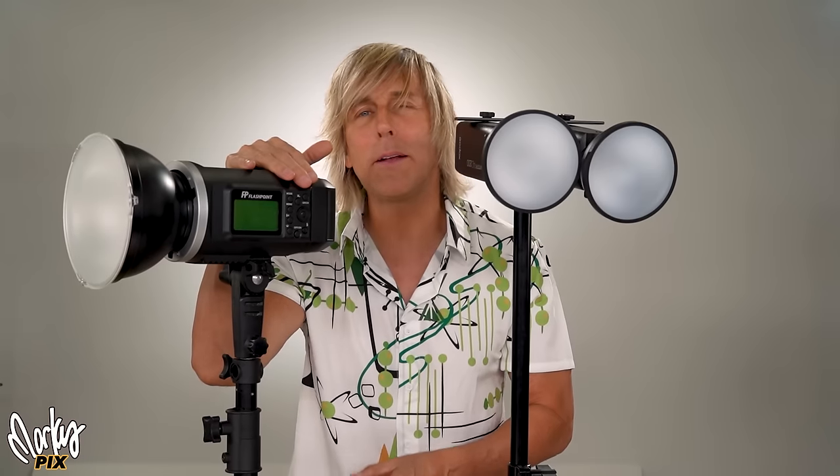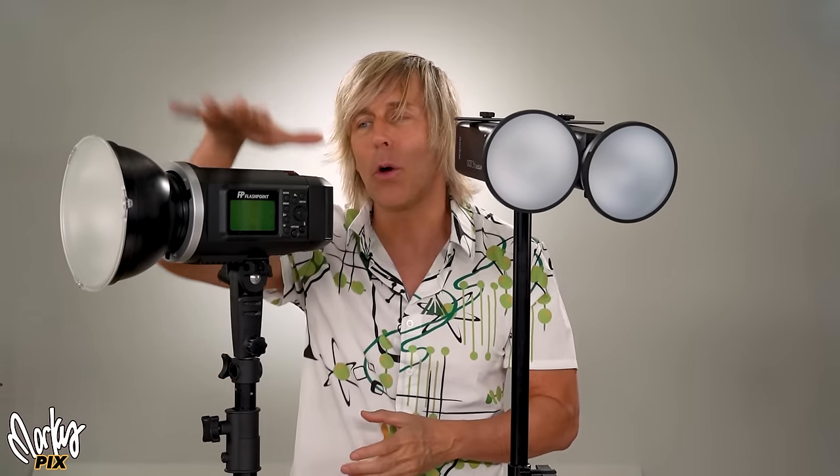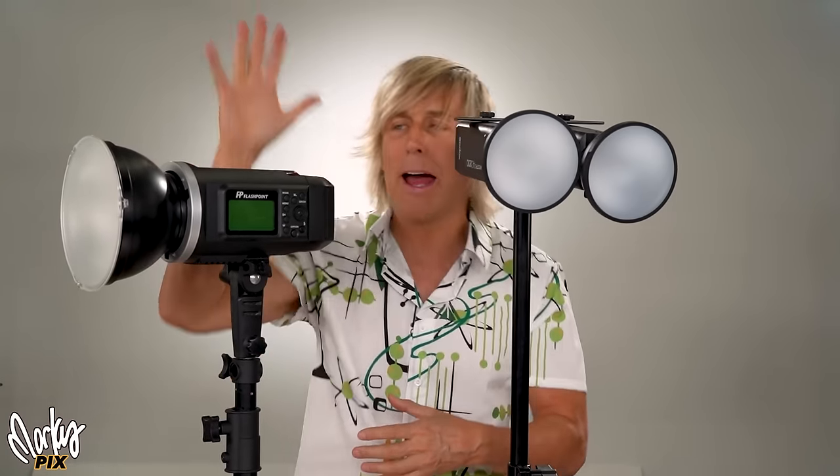If you're going to get an AD600, I suggest you get the older one, not the new AD600 Pro — that's $900. The only difference is the newer one just flashes faster; it doesn't really have that many differences. The old one is just as powerful — there's no power difference. This is only $450, which is half the price of the newer one. So you get two of these flashes for one of the newer ones. It's got the Bowens mount, and this one is actually a tiny bit smaller and lighter than the newer one.